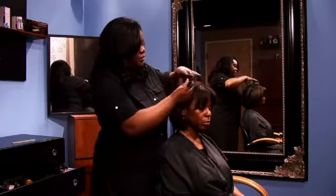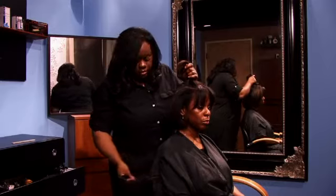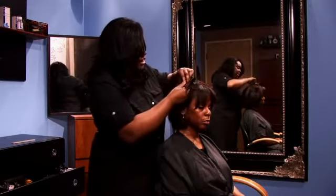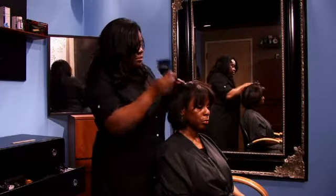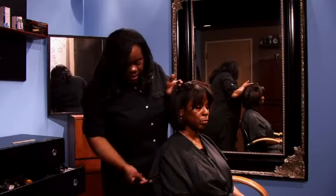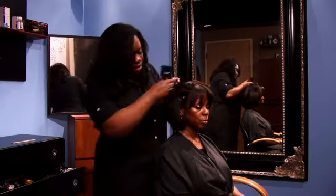To braid hair with a weave, you want to section off — I would suggest a half of an inch subsection. That is to have a tight braid and to make sure that your braids are not bulking.